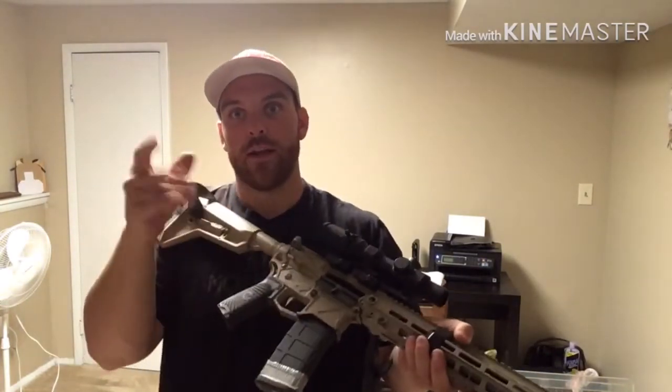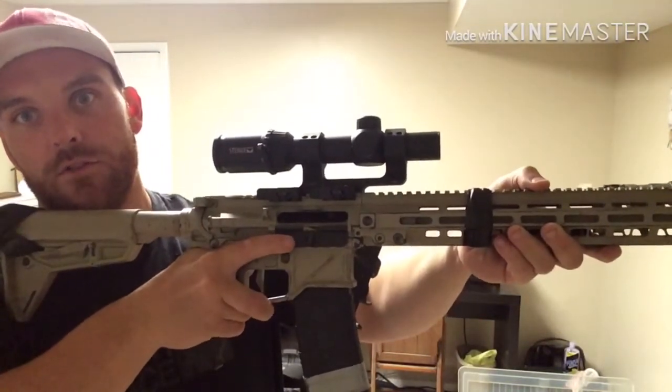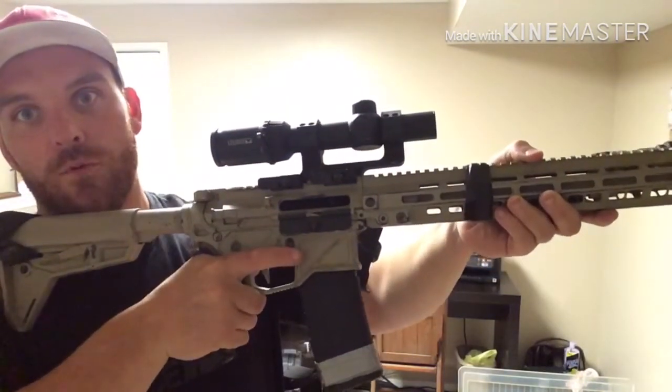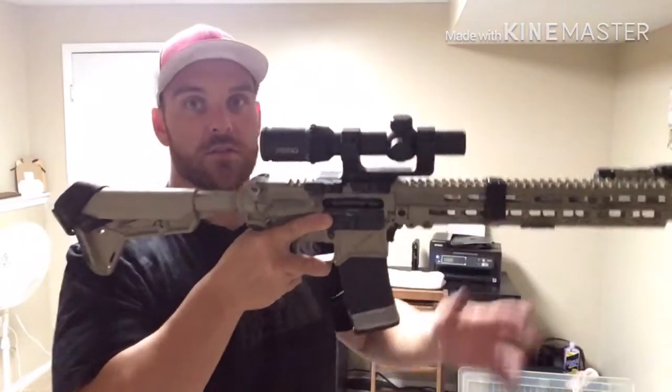Yes, your left hand needs to be pulling back, and yes, your shoulder needs to be driving forward into the gun. But for the right hand — what I do is get up real high on the rifle: middle finger under the trigger guard, ring finger up underneath where a normal grip would be. It gives me more control for manipulations and administrative work and gets me really high up on the gun. For the most part, we do need to get our right hand involved — clamp down on that gun just like you would your pistol and dominate it. Four points of contact. Use all four of them.